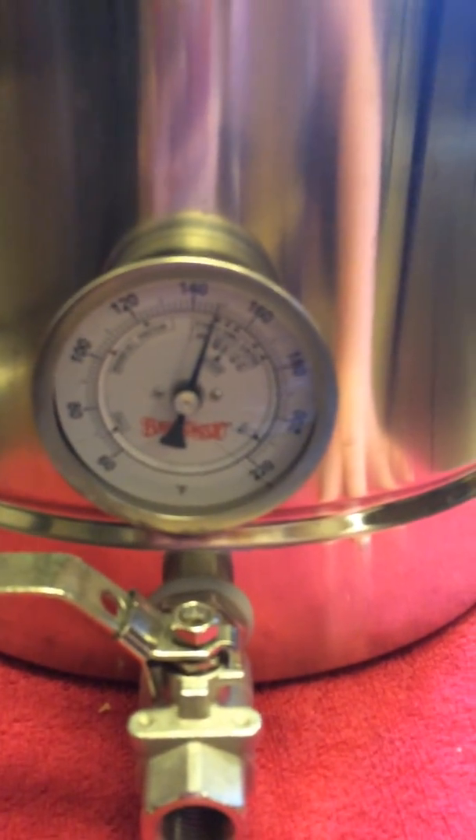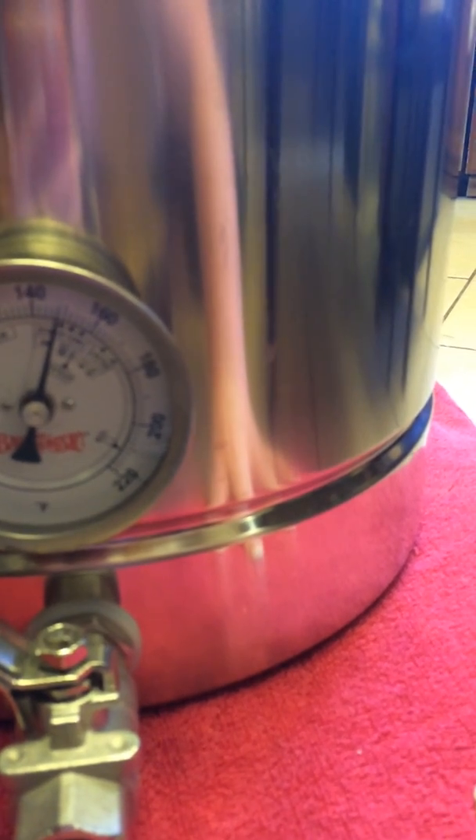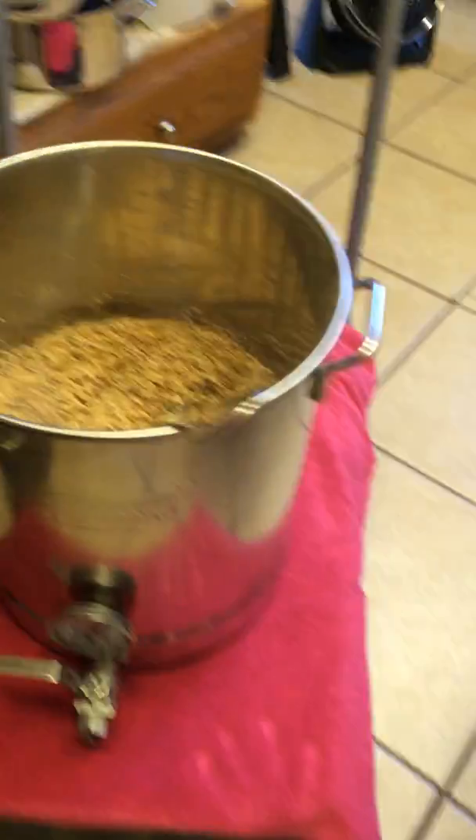Let's see how hot is it? Good. It got into the 148 range. Now it's time for more waiting. Bye.